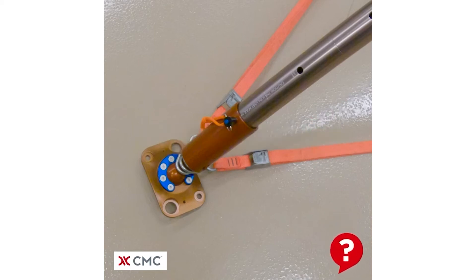Hello and welcome to another What's Wrong video from the CMC School. Take a close look at this system and try to spot what's wrong with it. All rope systems have been left off of this video for clarity.